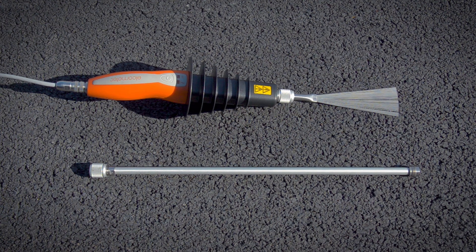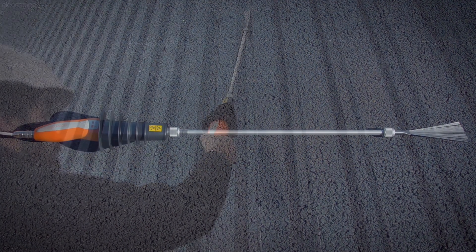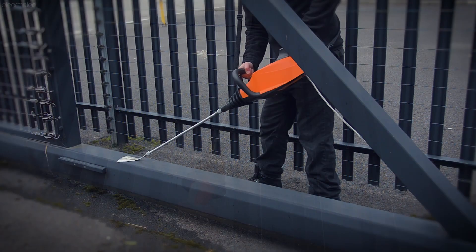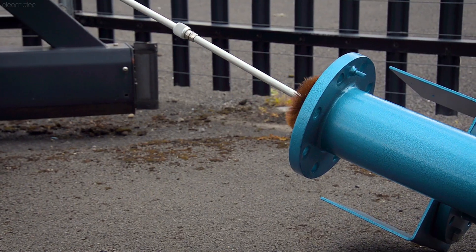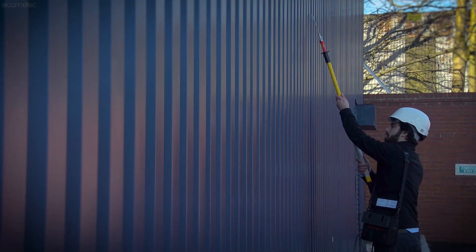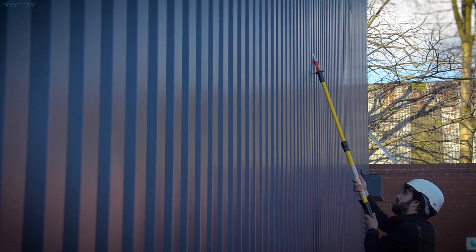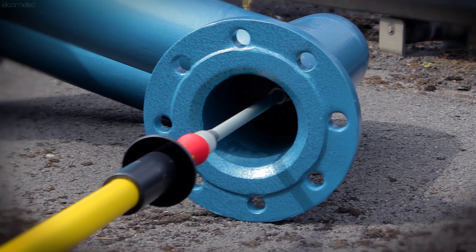There are a range of probe extension pieces, which can be attached to any of Elcometer's high voltage holiday detectors, to make it easier testing floors or large structures, or to test deeper inside pipelines. The Elcometer 236 also has its own telescopic probe handles, which can extend up to 3.6 metres or 142 inches in length, for easy access to difficult areas.